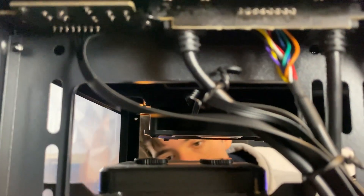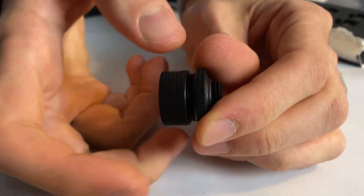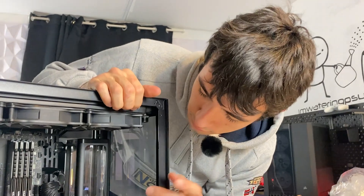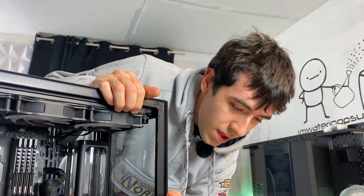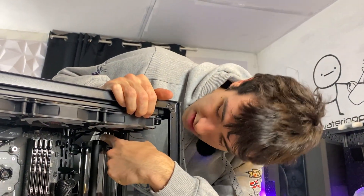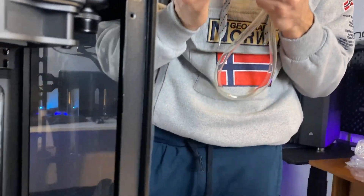Step one is to remove the plugs from the radiator before putting the fittings, which is super easy. The water block is already bled out. Now we are bypassing the GPU, so we are short on fittings. So we either do some very complicated bends to connect this to this, or as we are planning to do, we integrate it with a bit of soft tubing. I had some old hardware and we're just going to use this to make sure that everything is connected.